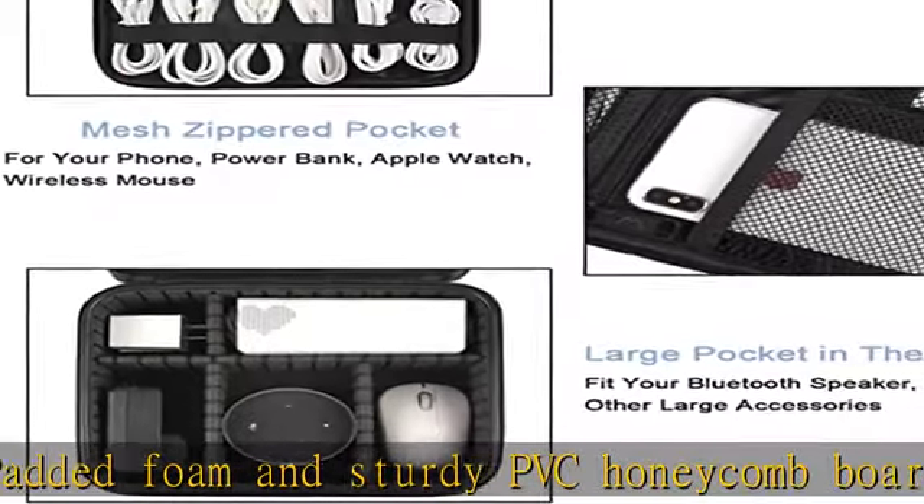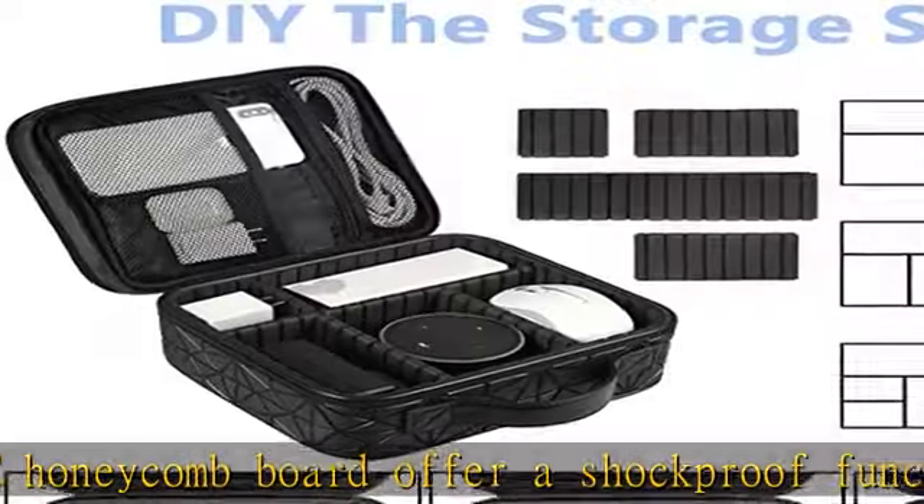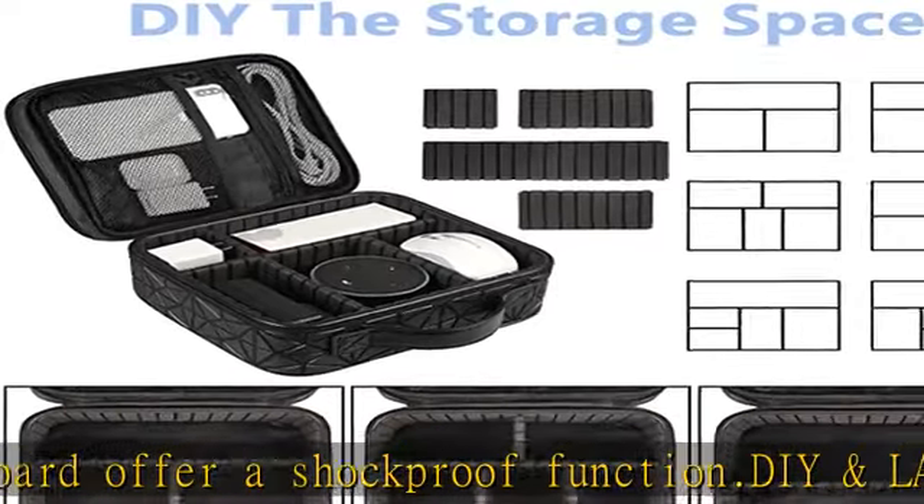Portable and travel-friendly — size 10 x 8.85 x 4.72 inches. This compact cable storage bag can be easily put into your backpack and luggage, convenient for travel, work, vacation, or school. If you're tired of messy storage, this will be your ideal electronic storage helper. Check the description to get this product today at the best price.